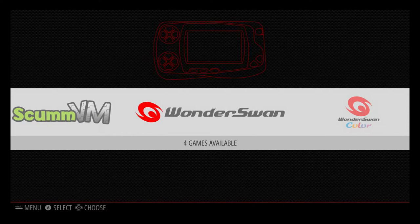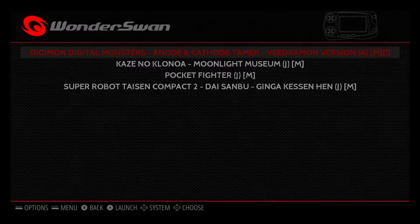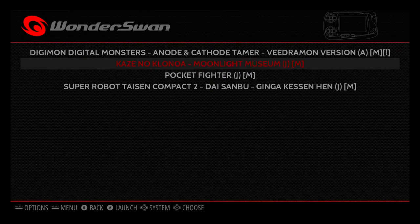WonderSwan was a Japanese handheld console released in 1999, to compete with the Game Boy Color, since the SP and the Advance were not released yet. Most of the games I've seen — and I'm not an expert on this because it's a Japanese console I've never owned — WonderSwan was black and white, though they did make a WonderSwan Color as well. I have a few games to test here, and there are quite a few good ones.